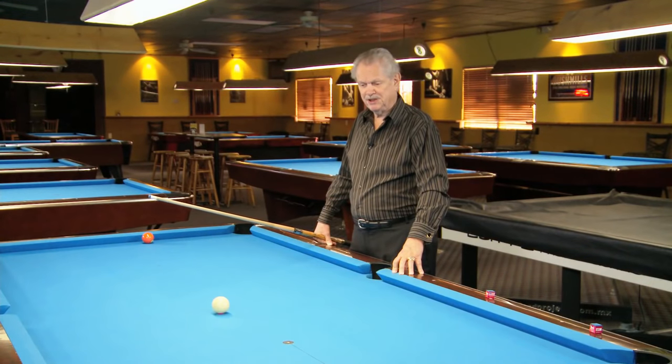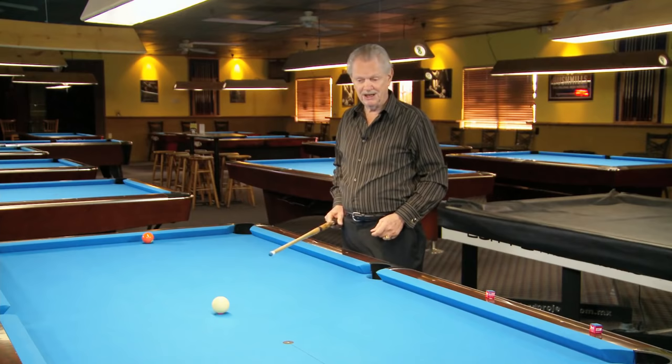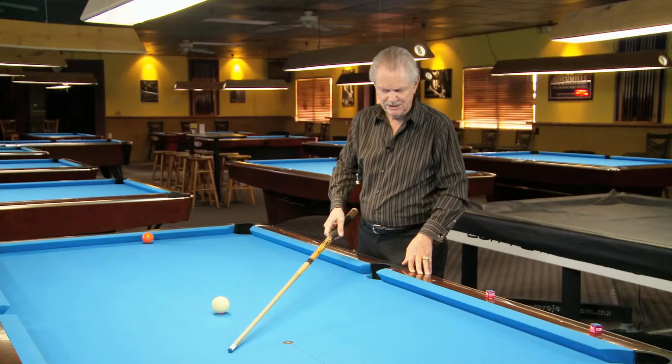This particular shot, a lot of people make a mistake and they get afraid of trying to shoot it the correct way. The correct way is going around the table to play shape for this ball that's down the other end of the table. They have some kind of fear in their minds, so they always try to go backwards this way, and they wind up scratching and blaming everybody but themselves.